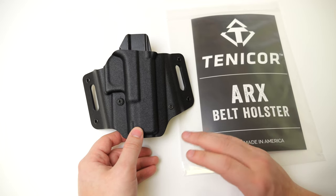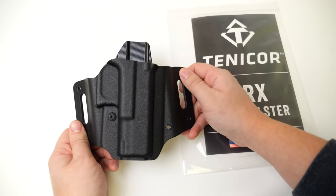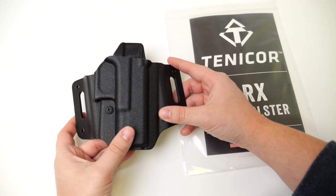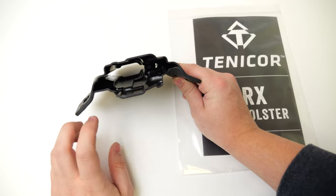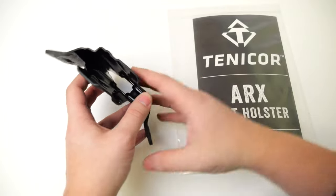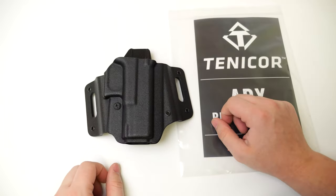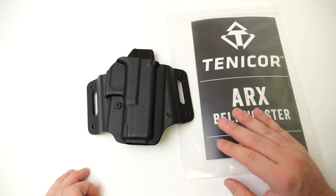This holster is designed with concealment and durability in mind. We wanted it to be bombproof, so it's all riveted together — there is no hardware on the wings that will fail. The only adjustable hardware is the retention screw. The integrated wings are designed to hug the holster as tightly as possible to the body, leaving very minimal excess protruding from your belt. The fixed loops accommodate one and a half inch belts.